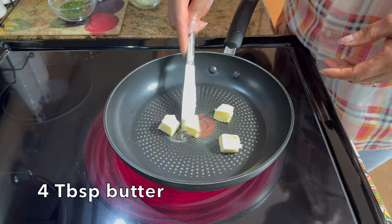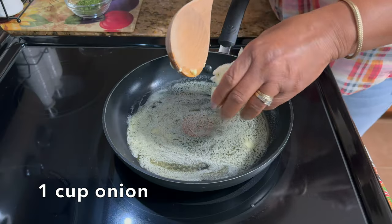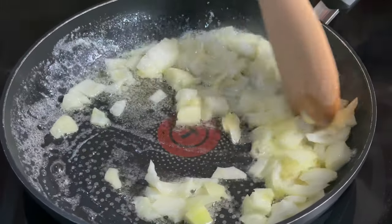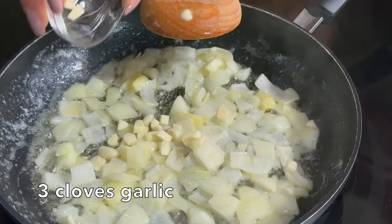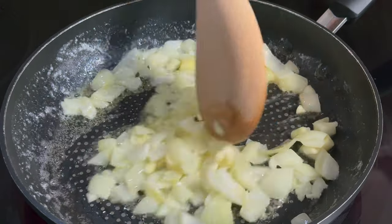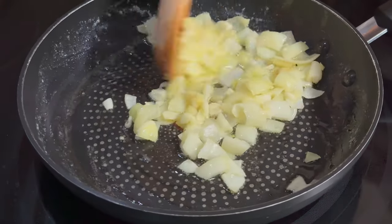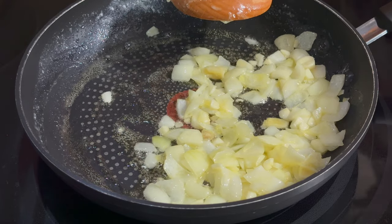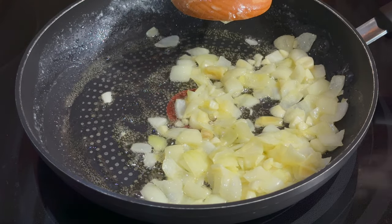First thing I'm going to do is cook my onions in some butter. So now we're going to put the onions in. Tune it down a bit and then I'm going to add some garlic — about three cloves of garlic. I just want to get them nice and translucent. This will be the only stovetop cooking, except for the pine nuts I'll be toasting later. Everything else is going to cook in the oven.